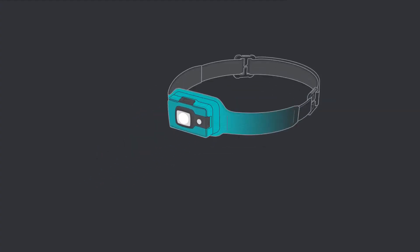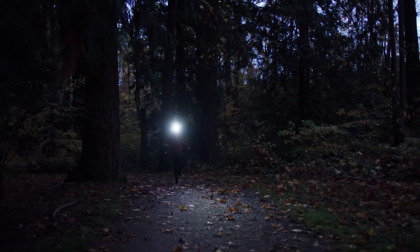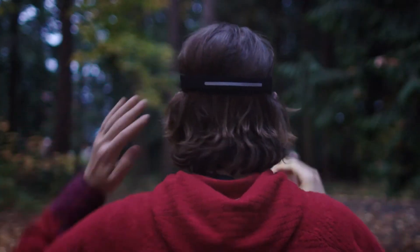Featuring 3D slim fit construction, the integrated front sits flush for no bounce, while the moisture wicking band keeps you cool and dry.